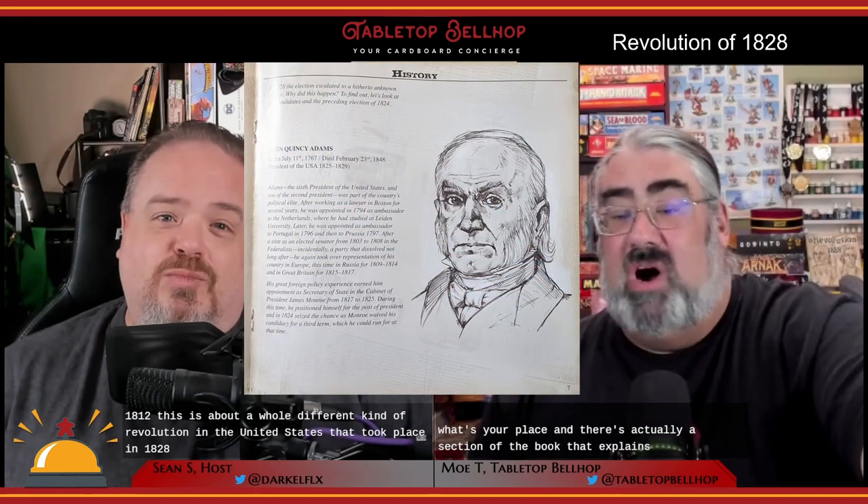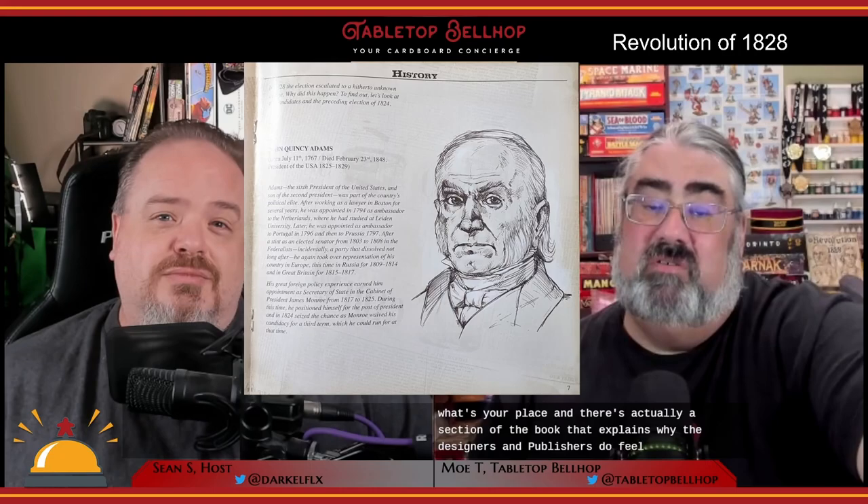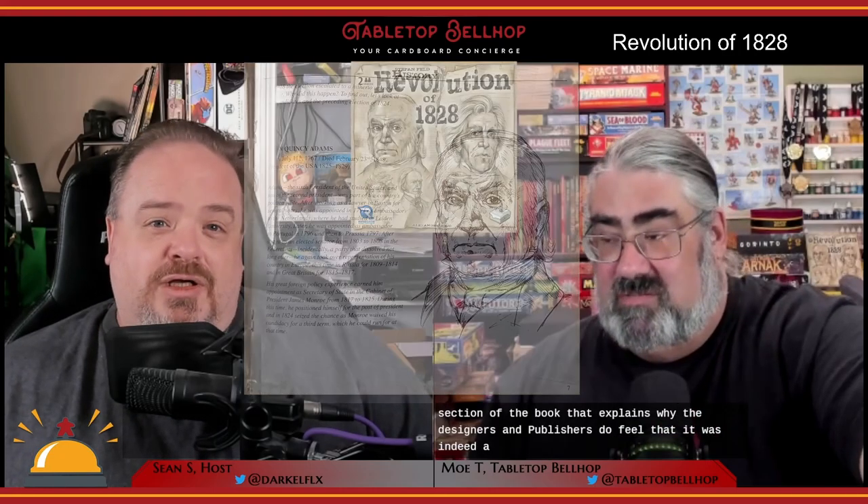I want to point out that this isn't a typo or a mistake. This isn't the Revolutionary War or the War of 1812. This is about a whole different kind of revolution in the United States that took place in 1828. There's actually a section of the book that explains why the designers and publishers feel it was indeed a revolution, so the people who got over their hesitance to buy the game understand.